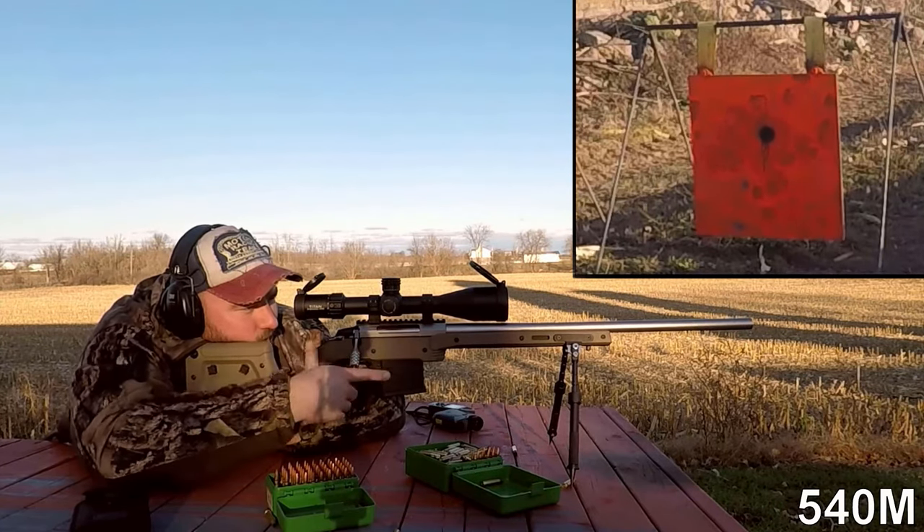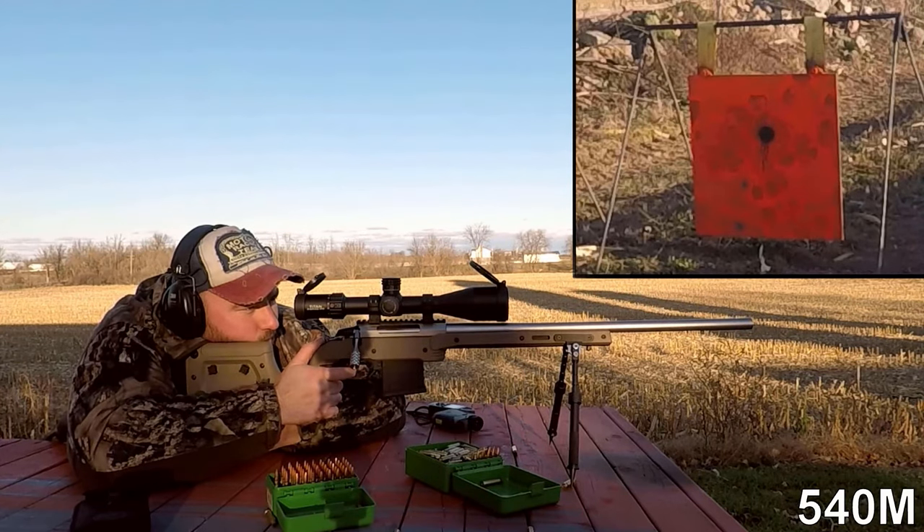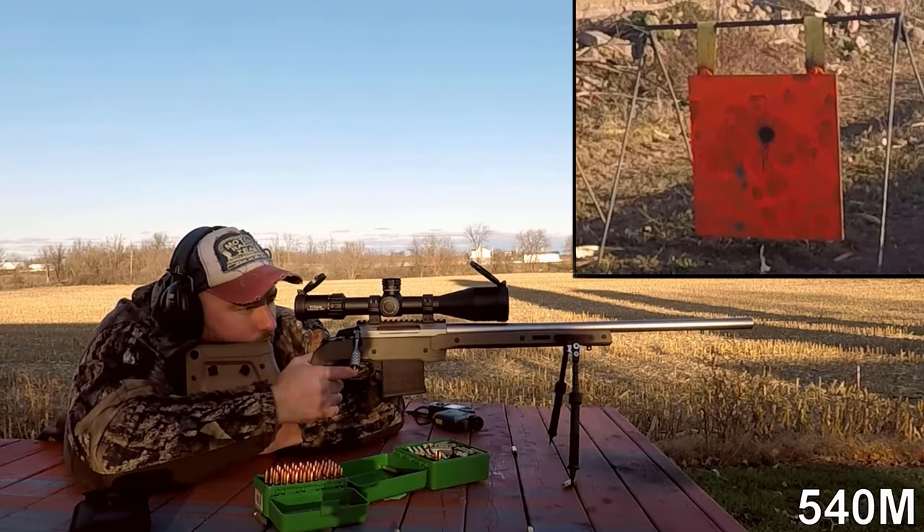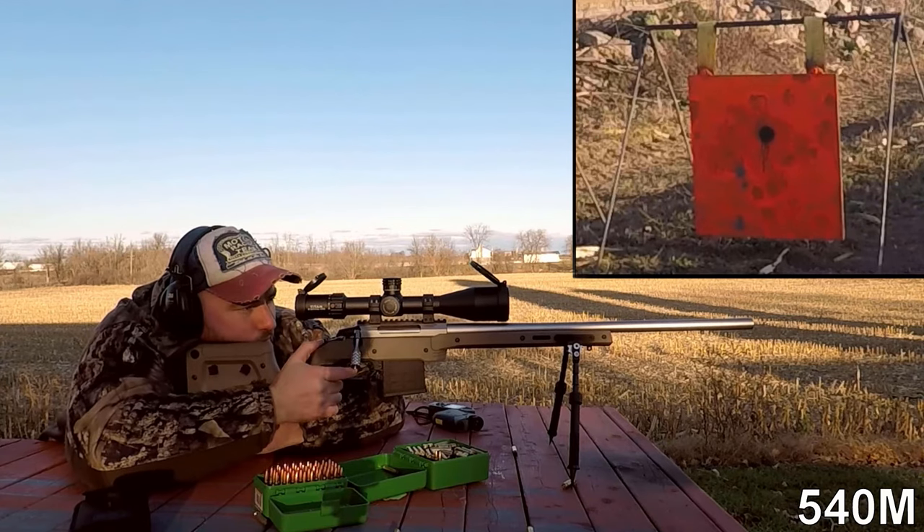This chassis is 3.9 pounds. Comparing that to the Oryx at 4.2 pounds, it is marginally lighter — not really a deal breaker, but if you're looking for a slightly lighter chassis, this one might be the one for you.